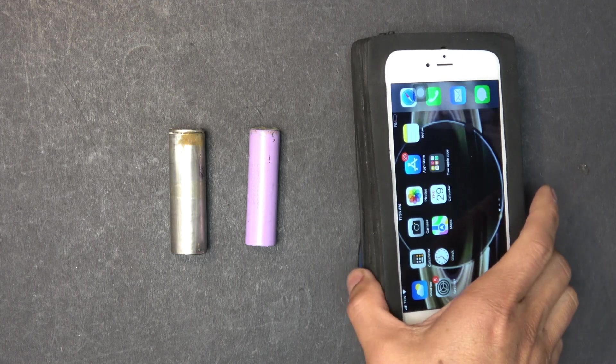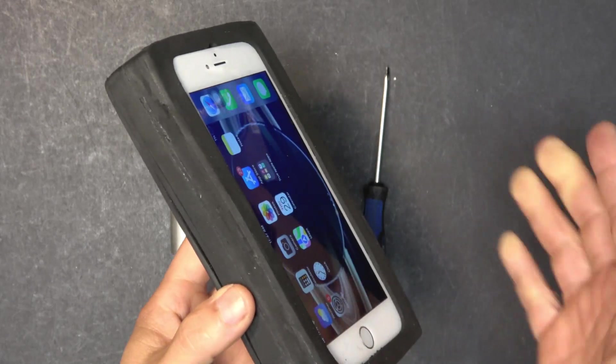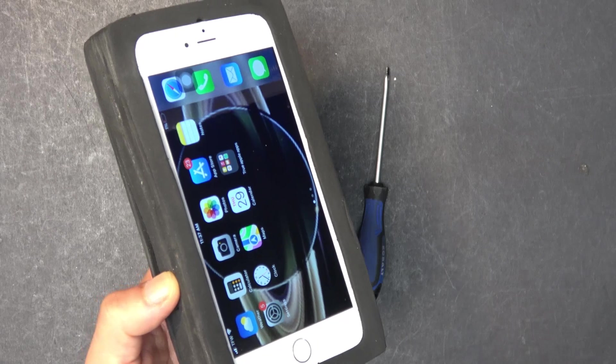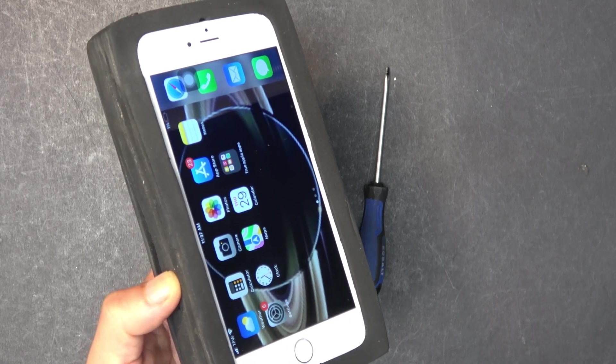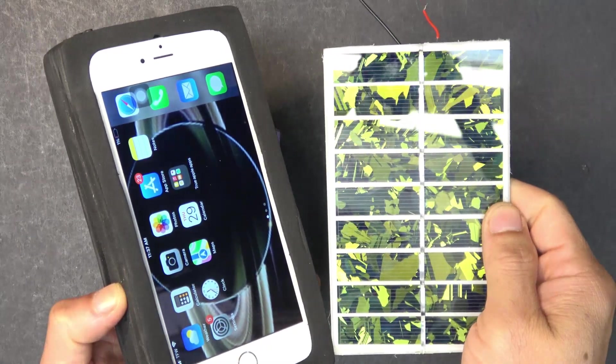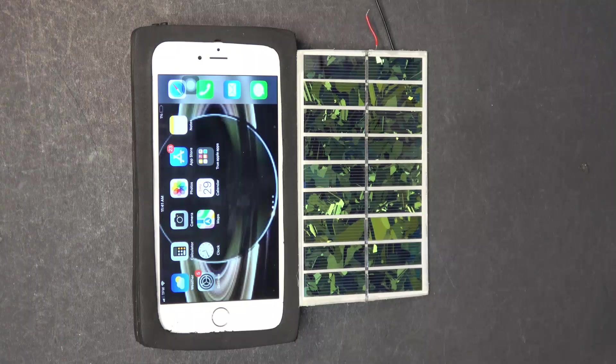Sometimes if I use it a lot, it only lasts for about two weeks and I have to charge the phone. That's pretty pathetic and I'm tired of charging the phone every two weeks. So today I'm going to upgrade it with a solar panel so that I never have to charge my phone ever again. Today's project is to install this solar panel on the phone. Let's get started.